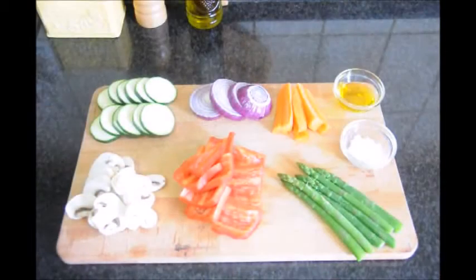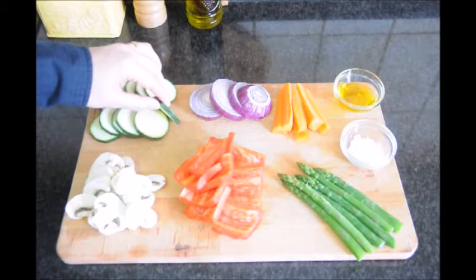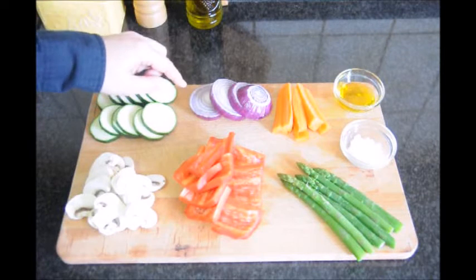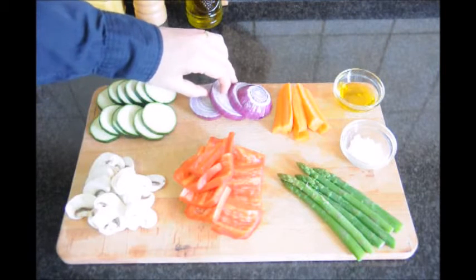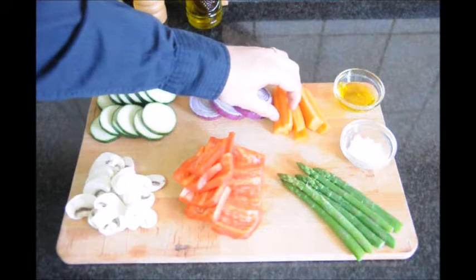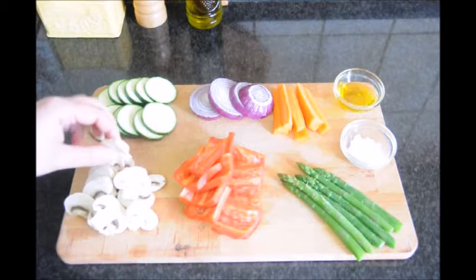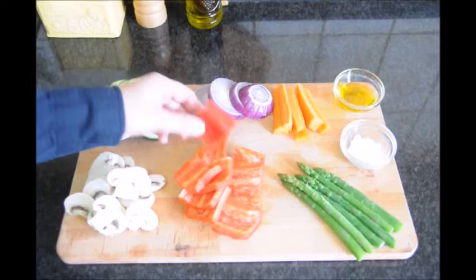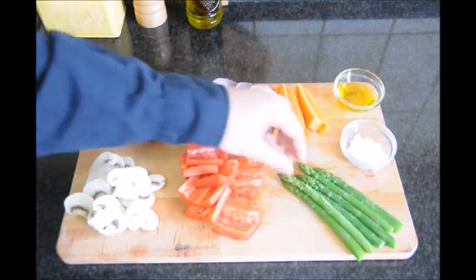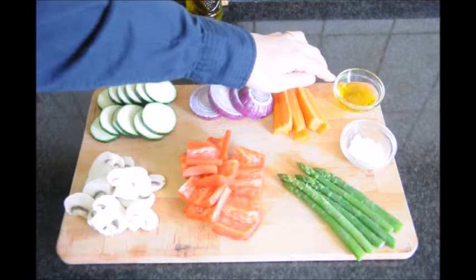Here are the ingredients that we'll be using. We have half a zucchini cut in slices about quarter inch thick, one purple onion cut in slices about half an inch thick, one carrot with about six pieces, three button mushrooms cut about quarter inch thick, one red bell pepper cut into squares, six stalks of fresh asparagus, about two to three tablespoons of extra virgin Spanish olive oil, and some sea salt flakes.